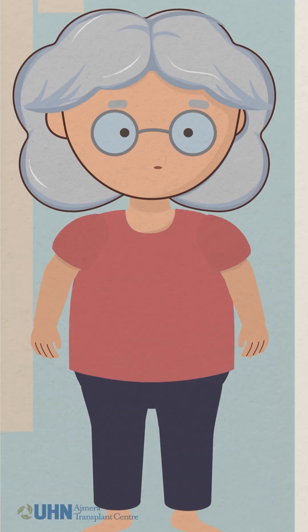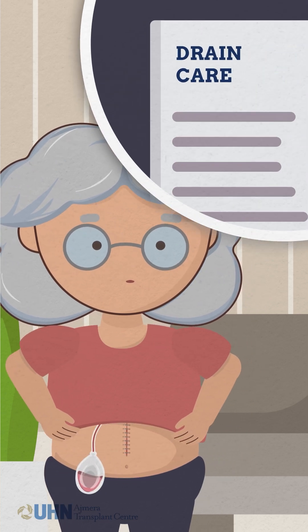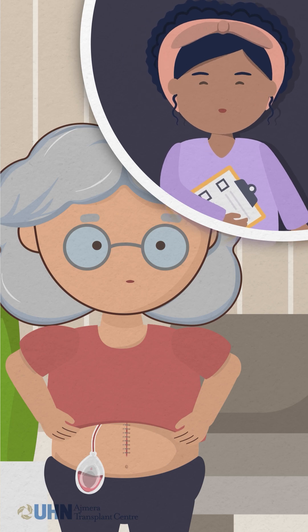It is rare to go home with a surgical drain, but if you do, your transplant team will provide specific instructions or home care will be arranged for you before discharge.